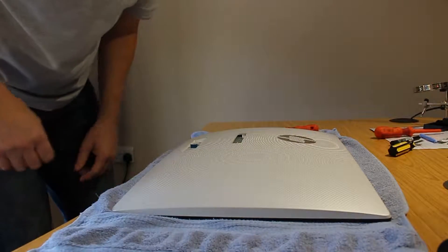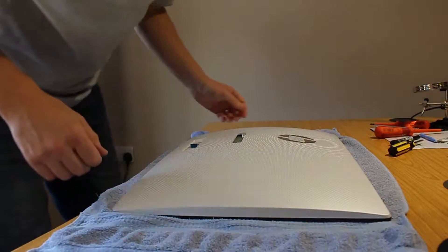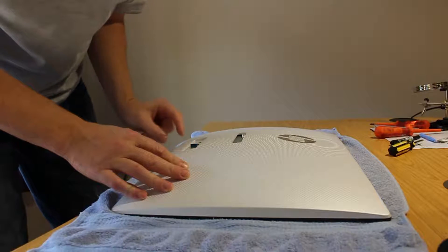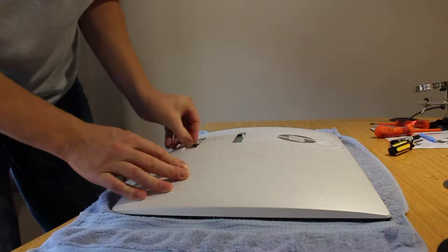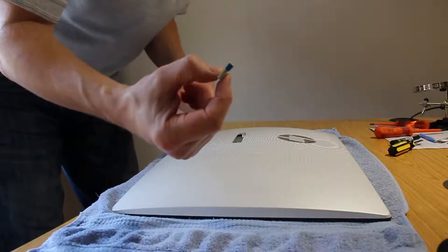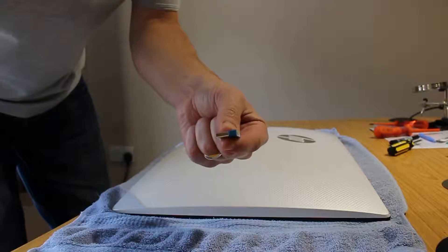Once the stand is away you get access to pull the cowling off the back of the screen itself. This particular computer has a little USB dongle for the keyboard and mouse, so make sure you pull that off because it will hinder the white cover coming off the screen.